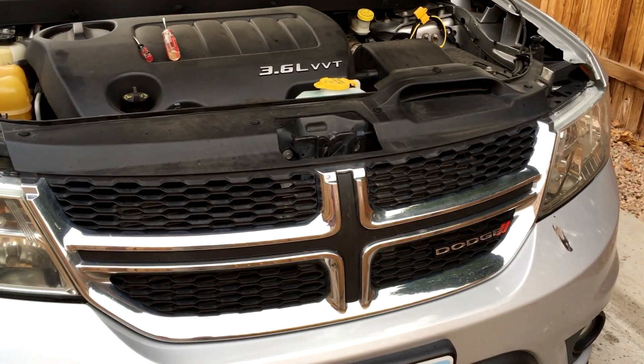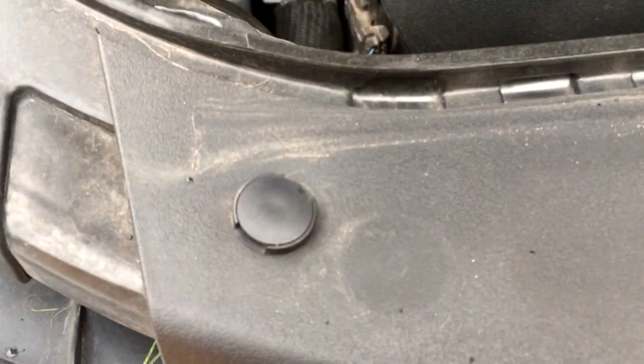Alright guys, this one's going to be a quickie. I'm going to show you guys how to remove the grille from a 2012 Dodge Journey. First we've got to release these pop connectors — there's one, two, three, four, five.